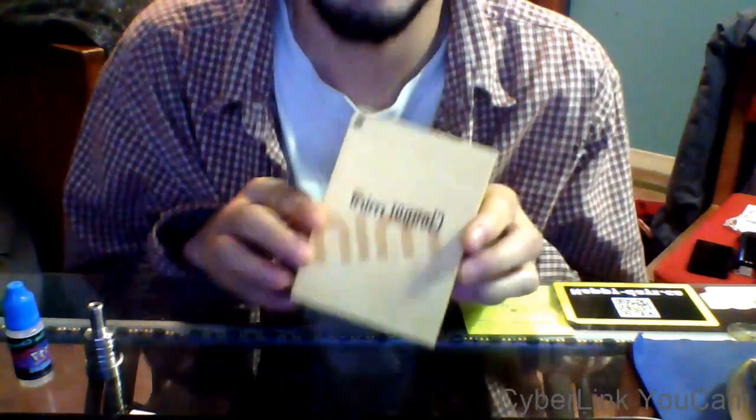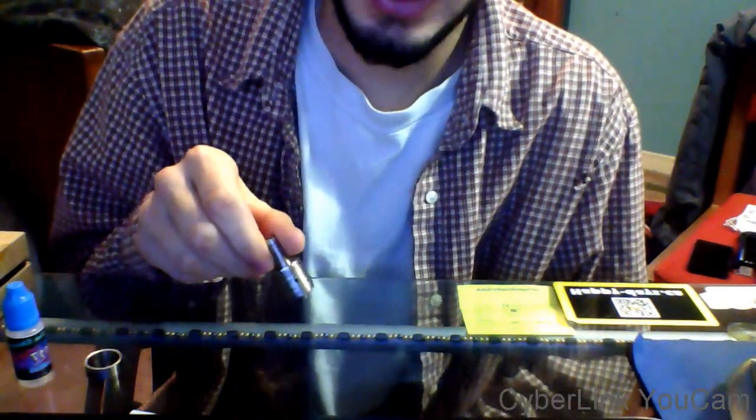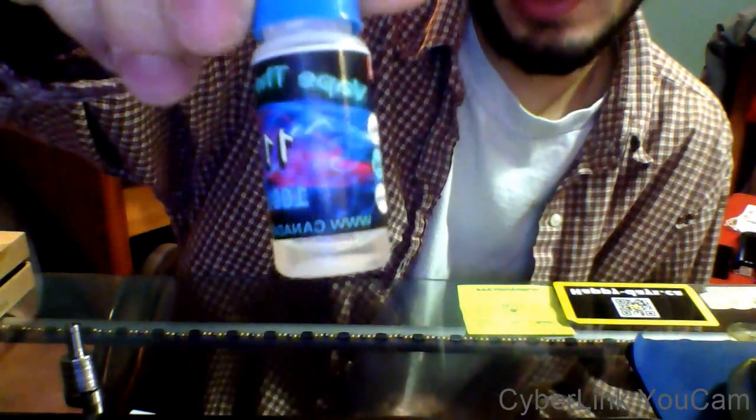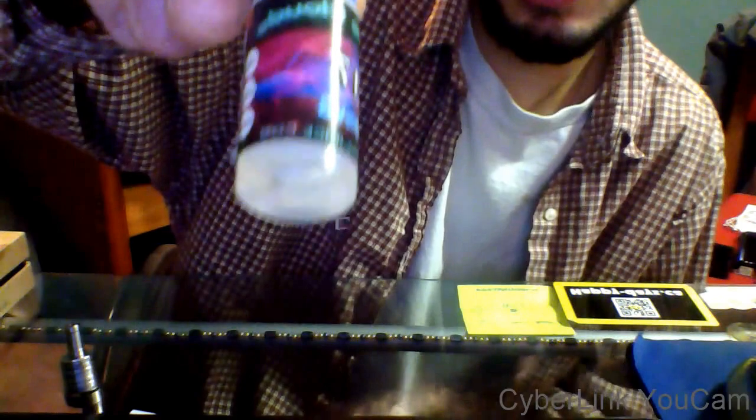Hello YouTube. This will be my second review. I am reviewing the Clawporn Mini and the Trident RDA, courtesy of Canada E-Juice. These guys are awesome.